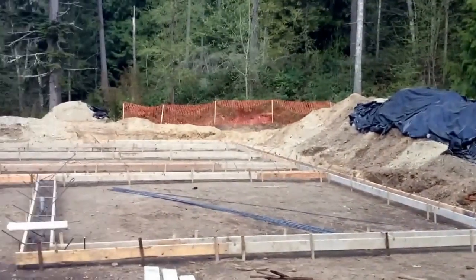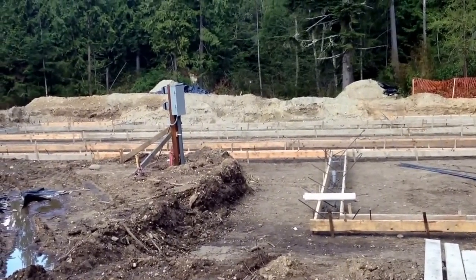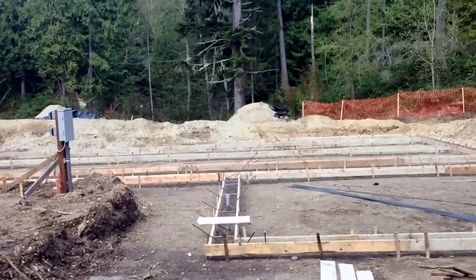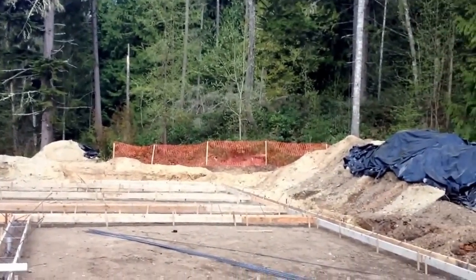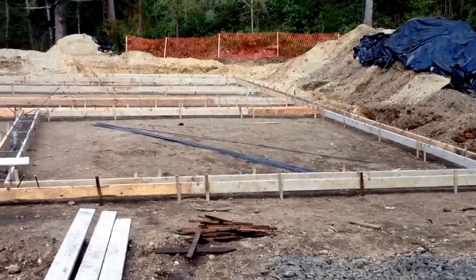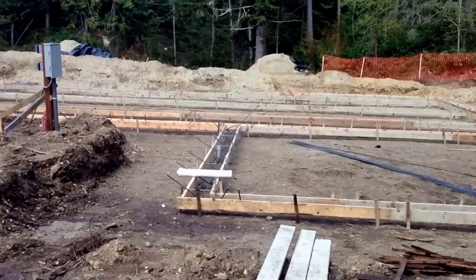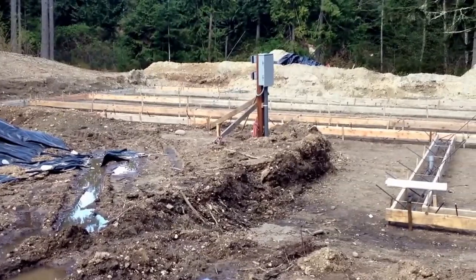Today is April 12th, Saturday. We came out to work on the property on the pump house, which I'll show you in a second. The footer forms are in and they are leveled up, ready to pour concrete. The county came out and did their inspection and we are ready to pour. So hopefully that will be early next week.